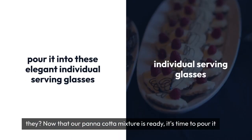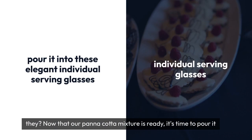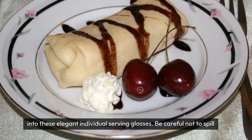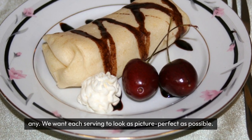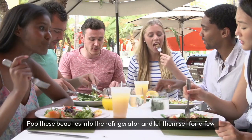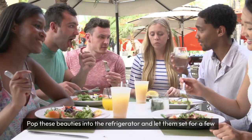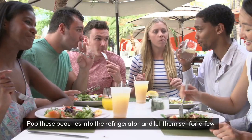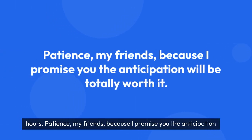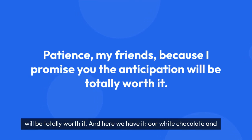Now that our panna cotta mixture is ready, it's time to pour it into these elegant individual serving glasses. Be careful not to spill any — we want each serving to look as picture-perfect as possible. Pop these beauties into the refrigerator and let them set for a few hours. Patience, my friends, because I promise you, the anticipation will be totally worth it.